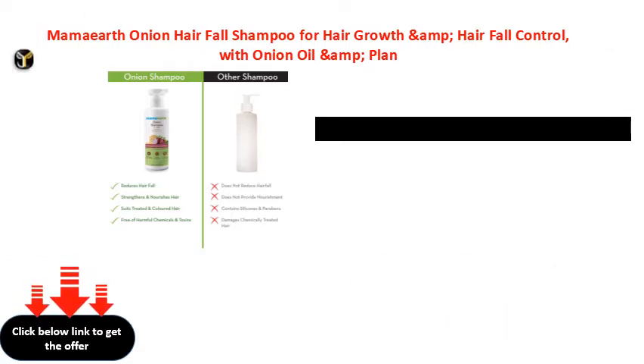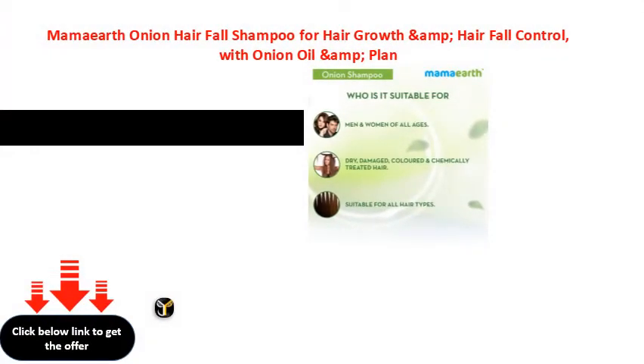Mama Earth Onion Hair Fall Shampoo for hair growth and hair fall control.